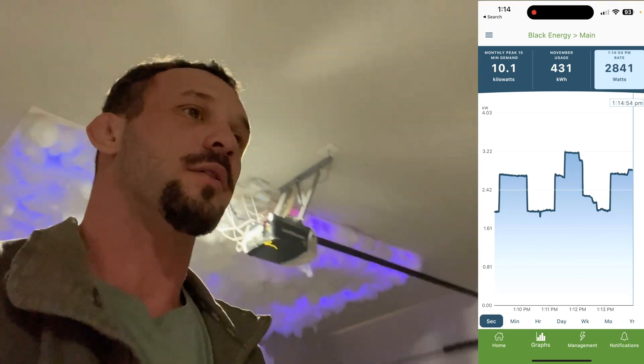You'll start seeing the wattage jump. See how it's jumping up right now — 27, 27, 2800. So now we're going to switch off the devices onto the battery and you should see it on the app switch off as well.